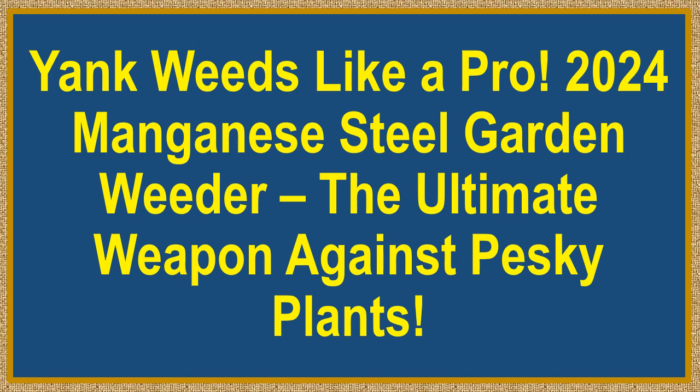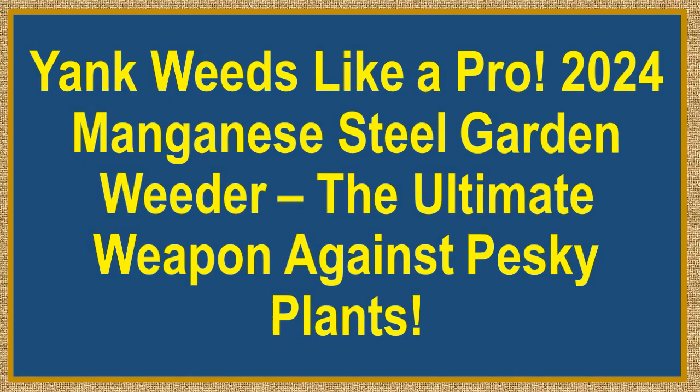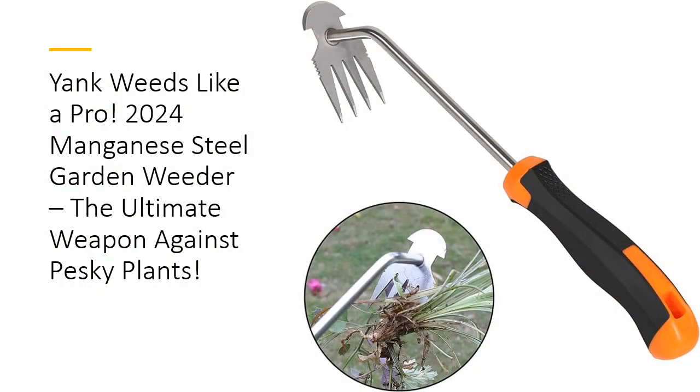Yank weeds like a pro. 2024 Manganese Steel Garden Weeder — the ultimate weapon against pesky plants. Say goodbye to backbreaking weed battles with the 2024 new Manganese Steel Weed Puller Tool. This garden gamechanger combines power and precision, making it the ultimate sidekick for anyone looking to reclaim their garden.